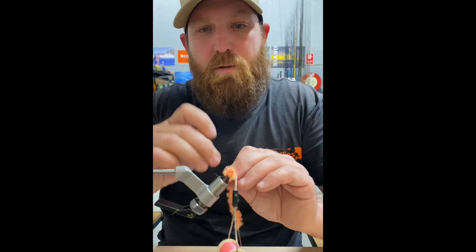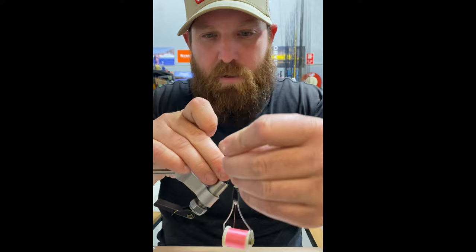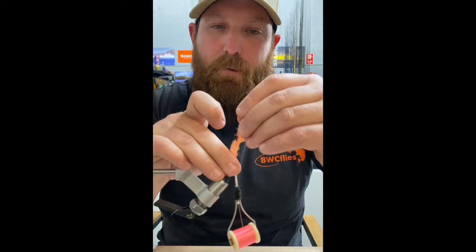I like to tie these pretty dense. You can thin them out a bit by just spacing out your wraps a bit more, but I generally like them pretty tight. We'll just work our way right up to the eye.